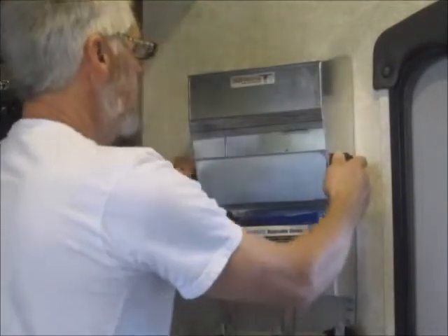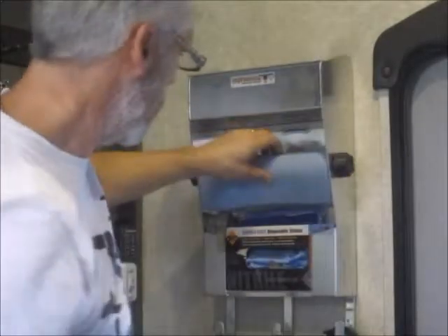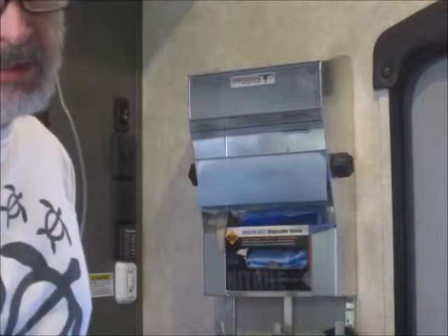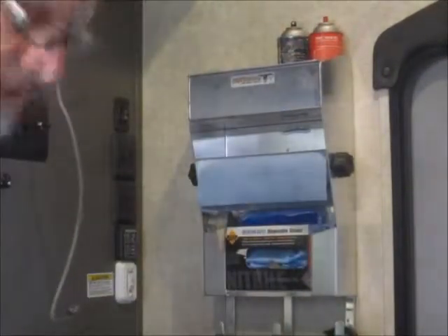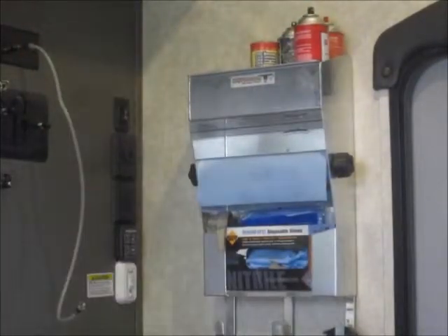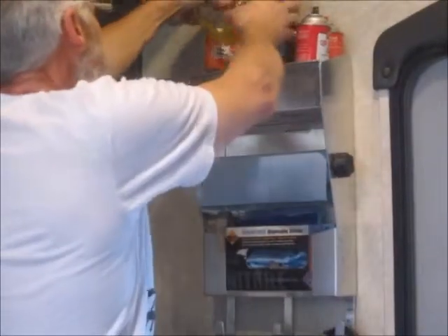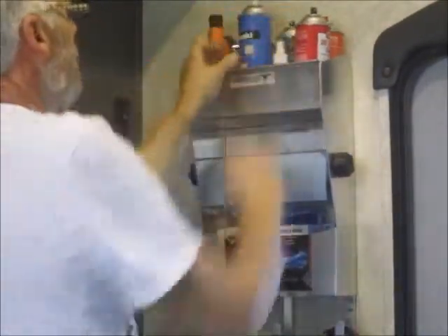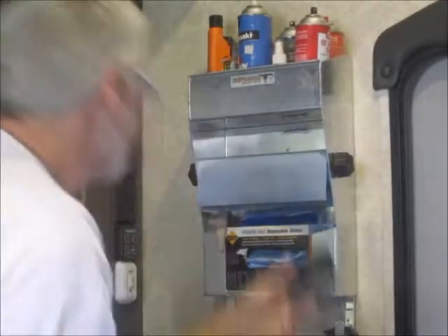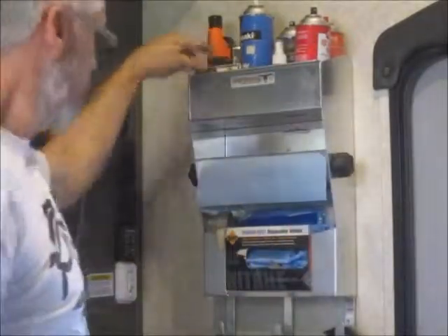This is a Pit Posse product — it's recycled from our last camper, so we didn't have to buy it. I'll include a link. It's very nice to have all your chemicals and cleaning stuff in one area, up off the floor and easy to access. If anybody asks where your stuff is, it's just inside the doors — easy. Kickstand pucks, it's all right here. Thanks for watching.